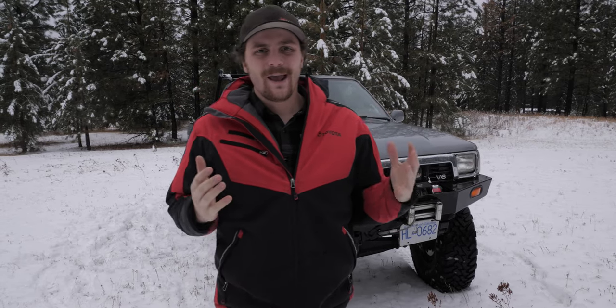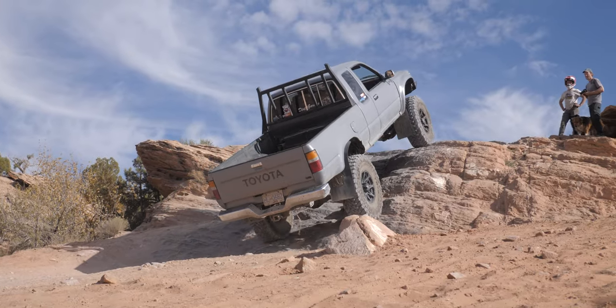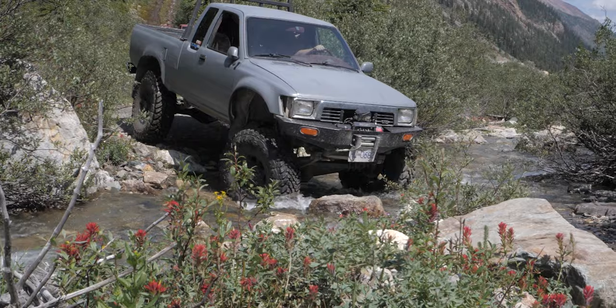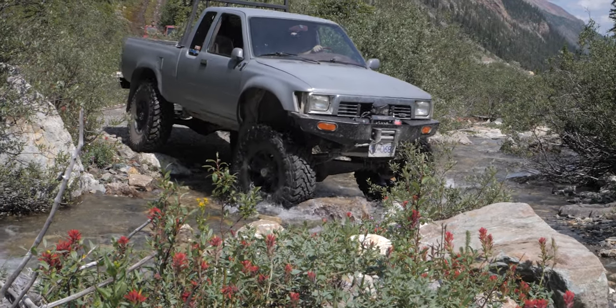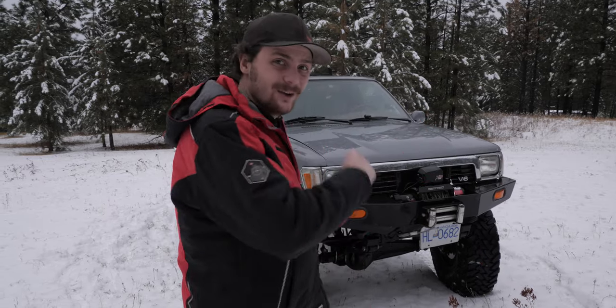What's going on guys, today we are back doing a build overview on my 1989 Toyota pickup. It's been a couple years since I've done this — last time the truck was white. A lot has changed and some of you have been asking for this, so let's get to it.